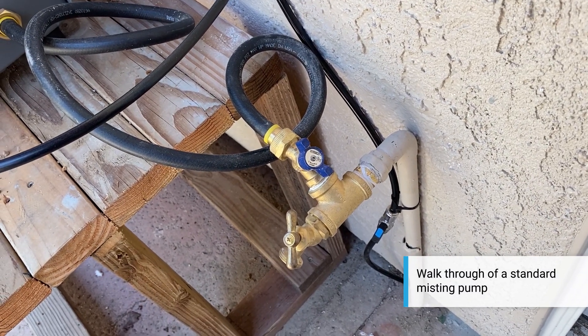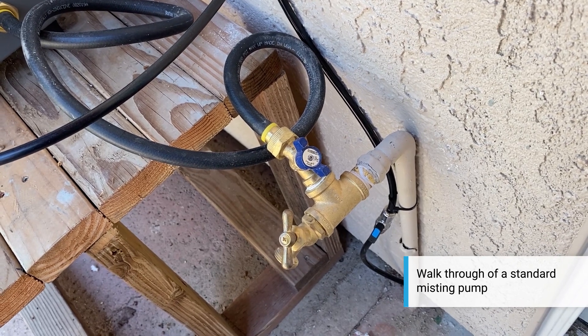On this particular pump we have a water safety switch, so if somebody accidentally shuts that off, it'll shut the system down.